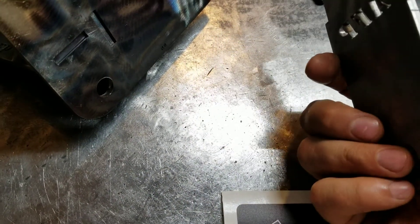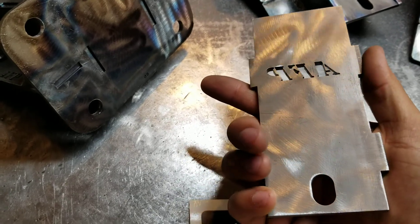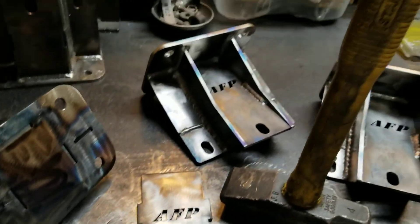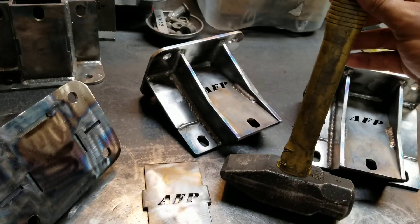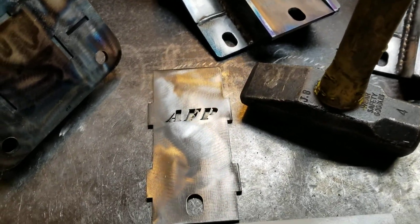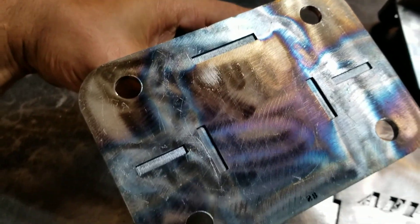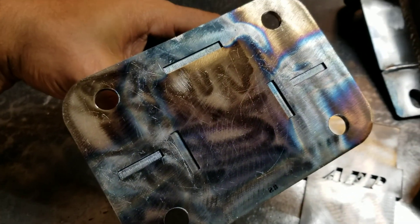This is 3/16-inch laser cut steel — very strong. The way I put these things together is with my precision hammer, and I don't have to use jigs or anything like that because I've designed everything with a very close tolerance. You can kind of see that here — they all fit together very nicely and are very strong.